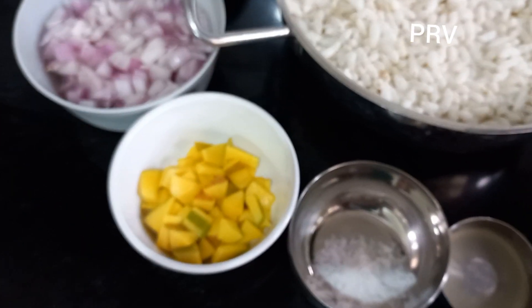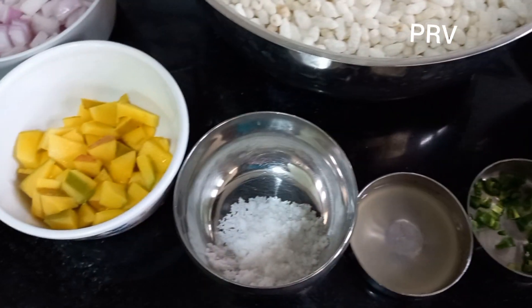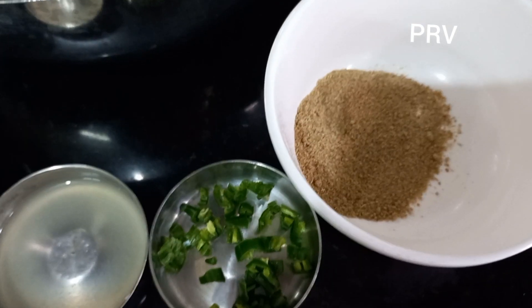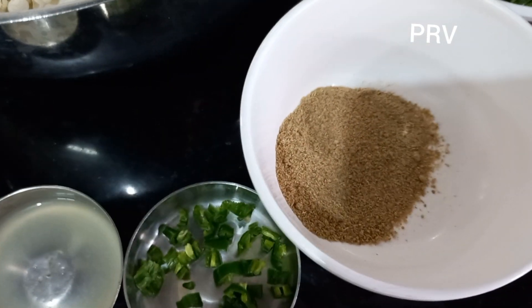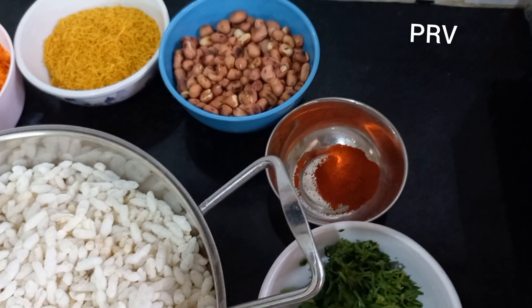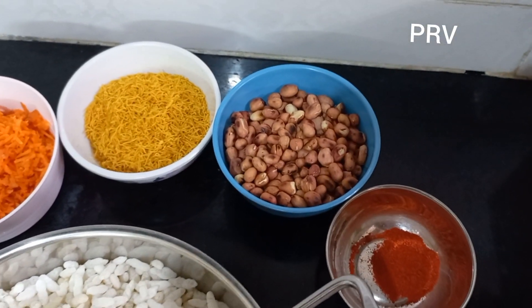A little bit extra — because it's the season, we have some mango pieces. We will add salt, half spoon lemon juice, green chilli, chat masala, kottamalli (coriander), kashmiri chilli powder, and peanuts.